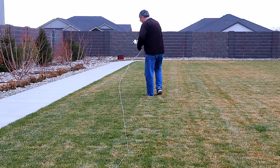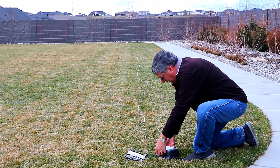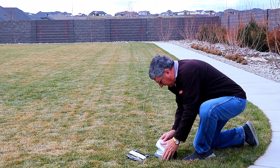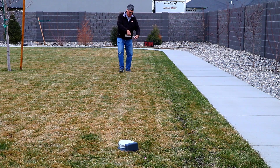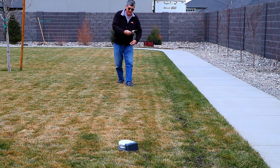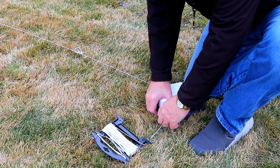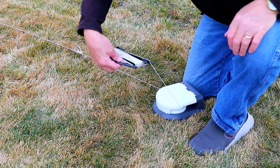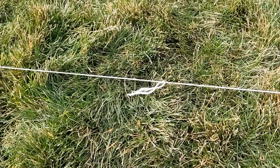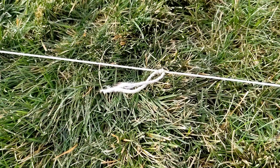Then just keep unwinding the string and head down to the next pulley. It's the same process each time you get to a pulley: pop the lid, feed the string around the pulley, close the lid. Now we're on our way to the third pulley — just keep laying down that line of string. At the third pulley, same thing: pop the lid, feed the string around, close the lid. By the way, notice that knot in the string — that's just a place where the string broke during a previous session. If that happens, just tie it back together. A knot in the line won't hurt anything.